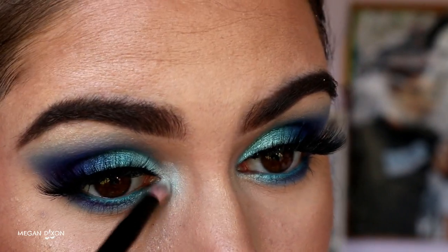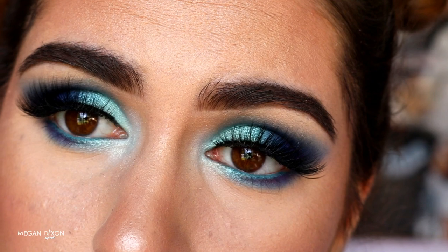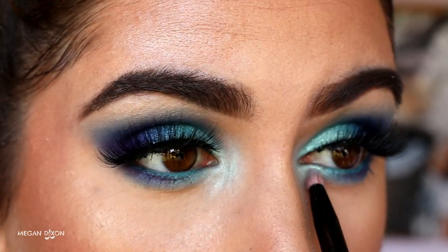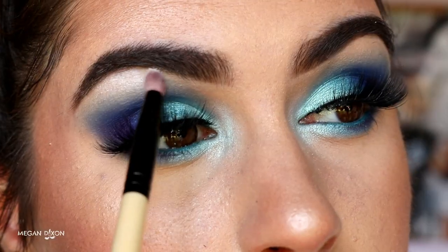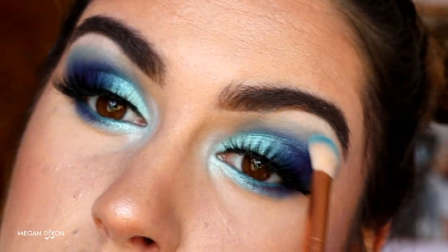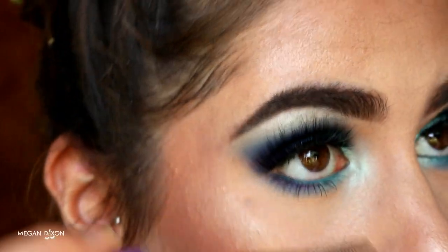Next I grab Mermaid mixed with Ice Queen — a gorgeous white shimmery highlight from my NYX contour and highlight kit — and place those mixed together on my inner corner to create a nice inner corner highlight, blending it into Pegasus for that gradient smoky eye effect. Then I place just Ice Queen on my brow bone for a nice highlight, and go in with that soft crease brush from Zoeva with some Poolside to blend out Ice Queen so there are no harsh lines into the eyeshadow.